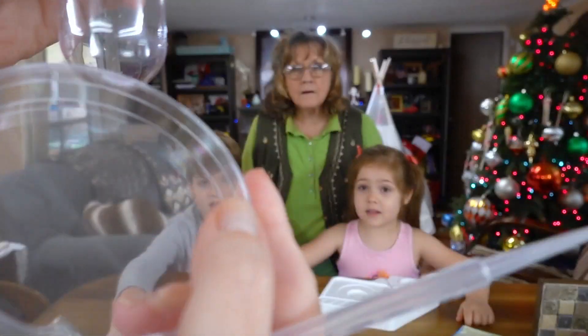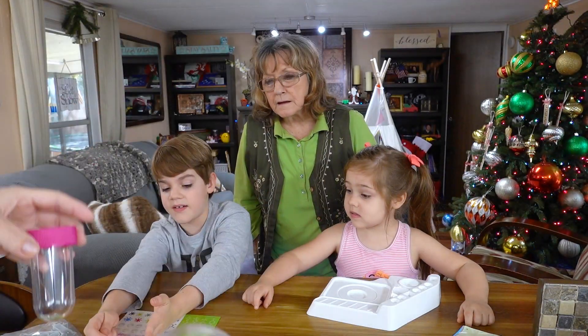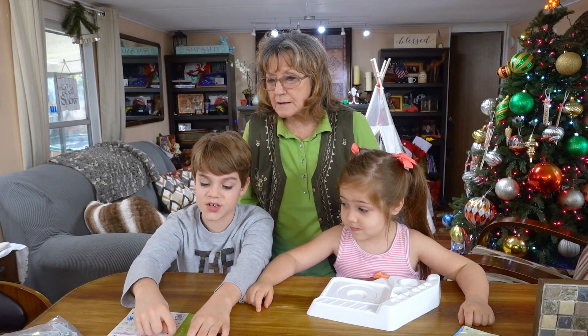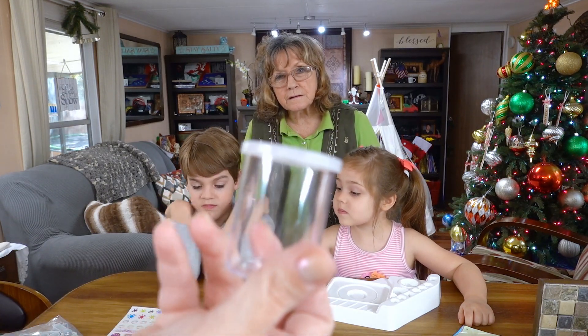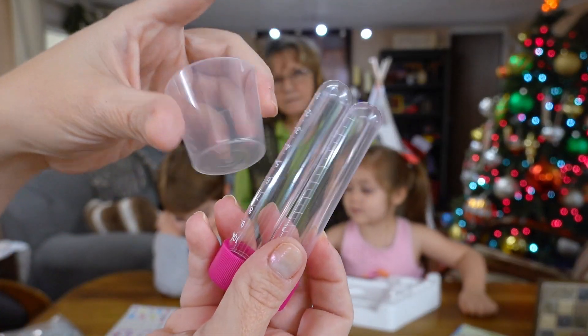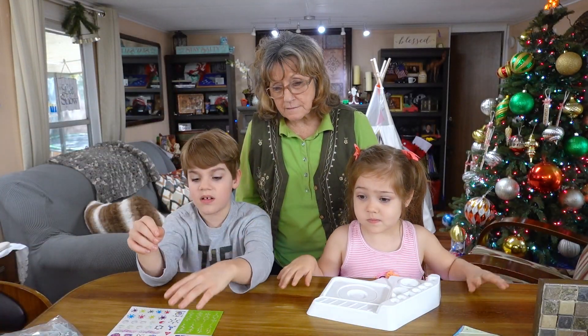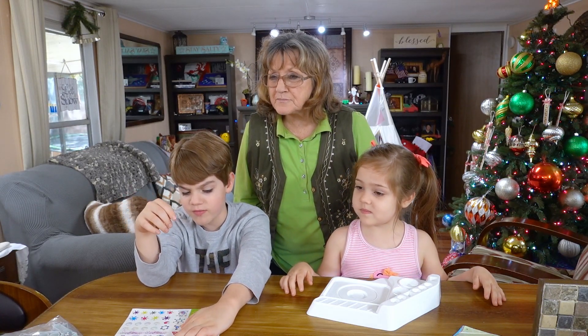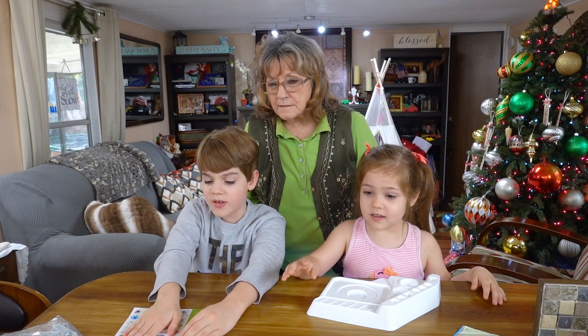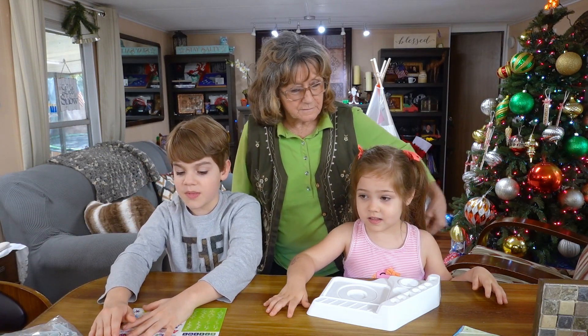Oh, a Petri dish! I'm going to leave this half for you. So this much is all that's yours. Look at all these test tubes. All of this, what my hand is covering, is going to be yours. And stirring sticks. All of what my hand is covering now is going to be mine.